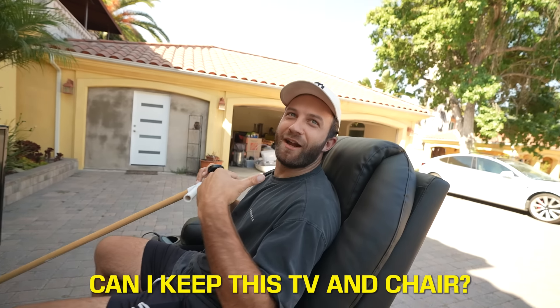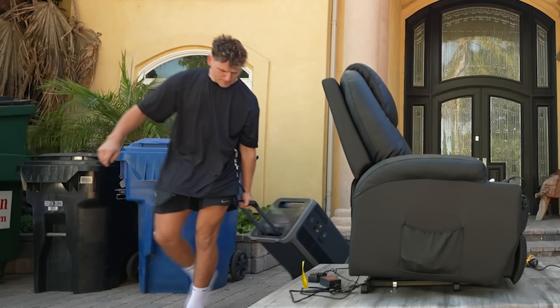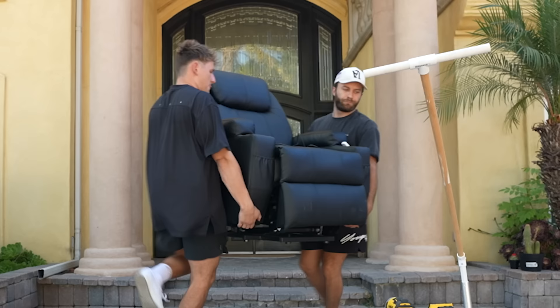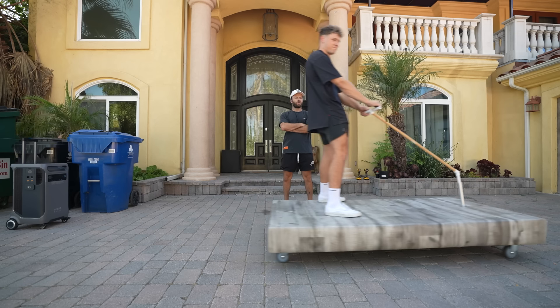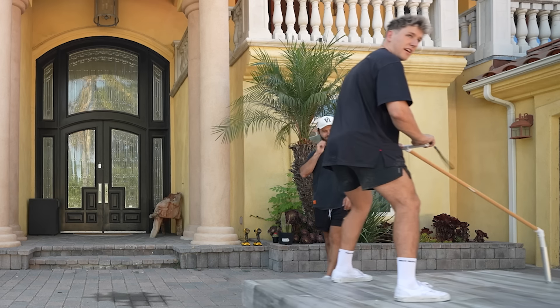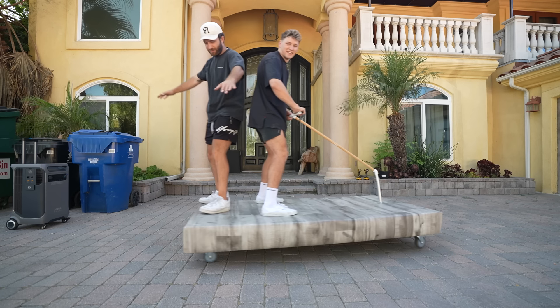Can I keep this TV and chair? No! So we removed the TV and couch from the portable movie theater, which was thankfully easier than expected. And just 15 minutes later, it drives. And because the extra weight of the TV and couch was removed, this turned out to be way faster than we expected.